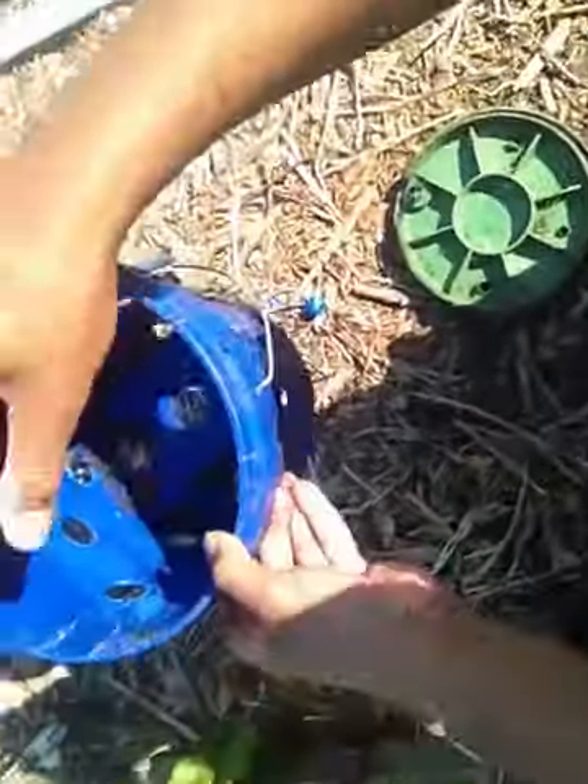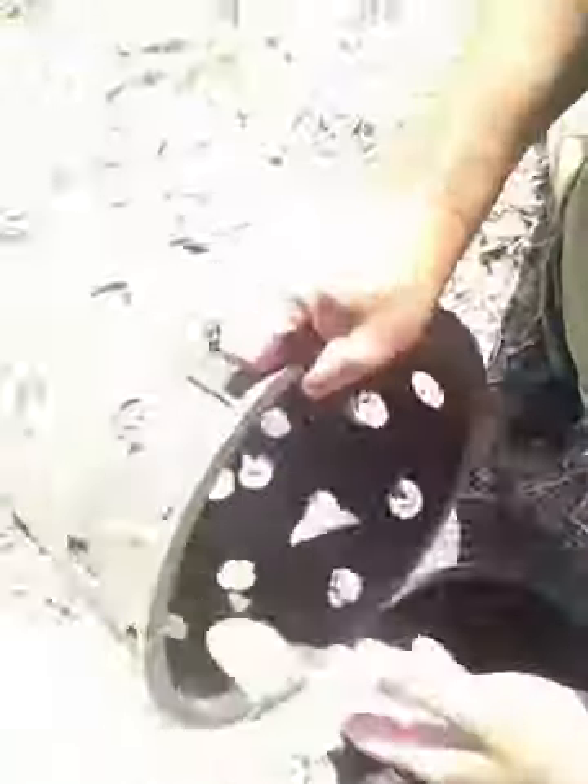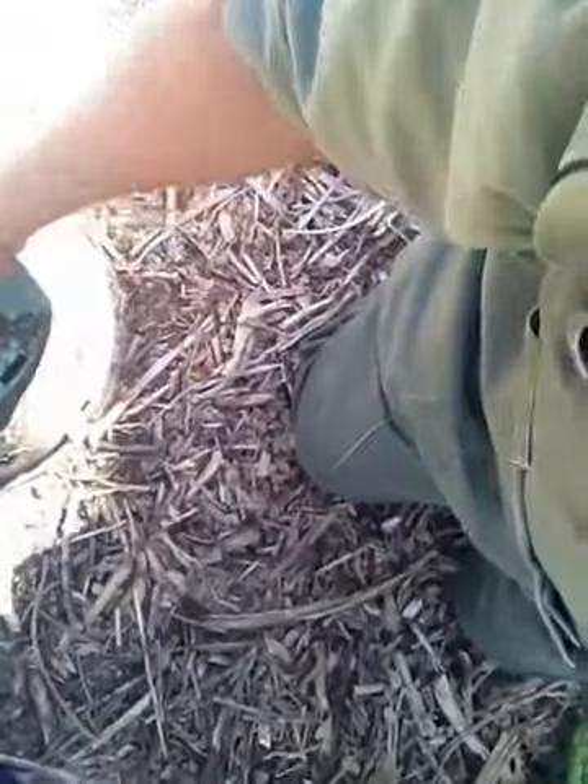The spearmint I did last year, I just used these buckets over here. This was an irrigation valve cover — not a basket, but it was used for irrigation. I put drill holes in it and had the lid on top, like that.